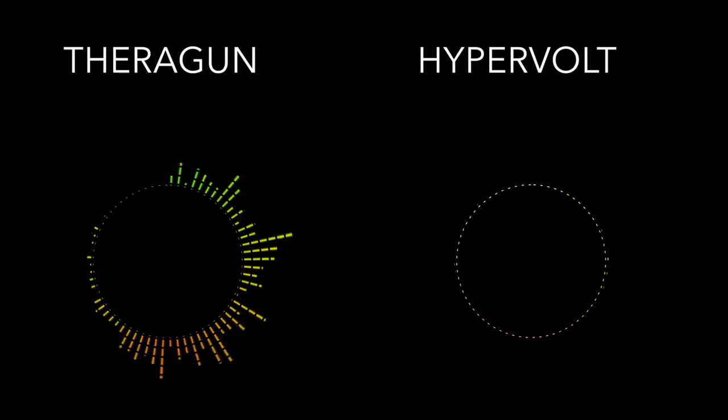I would rate it 9 out of 10, whereas the Theragun is probably now a 6 out of 10, even though it did do a good job as well. For a quick comparison, I'm going to create some audio waveforms so you can see the actual differences — playing the Hypervolt clip at its quietest setting against the Theragun at its default setting. There you have it — I hope that made the comparison a little bit clearer.